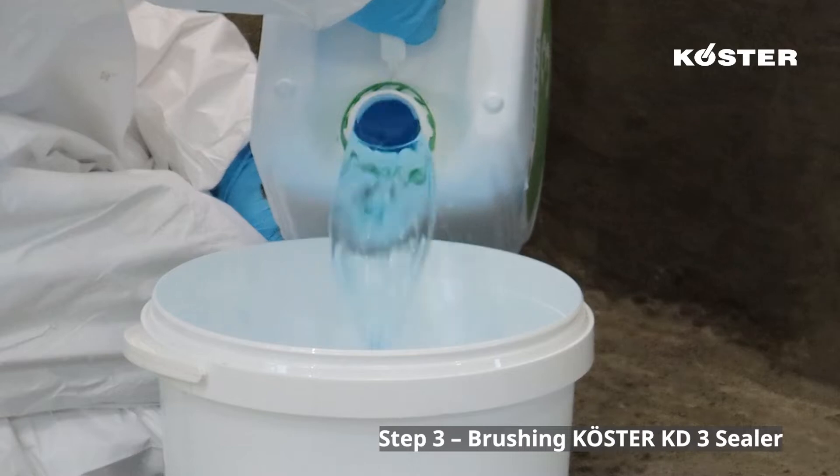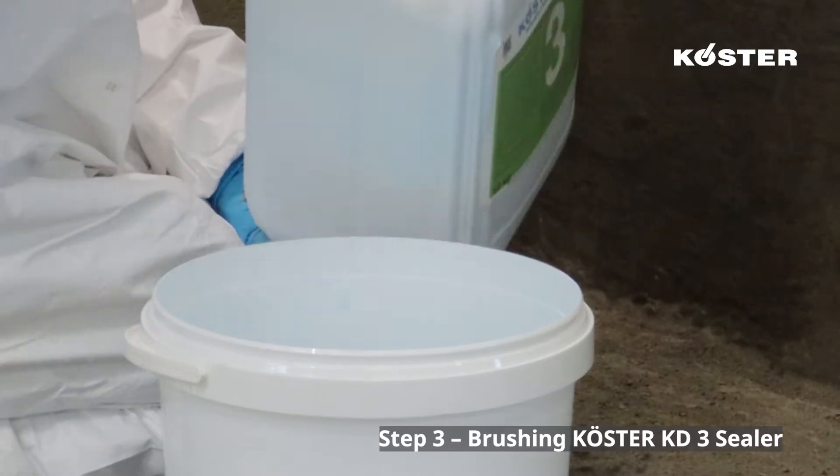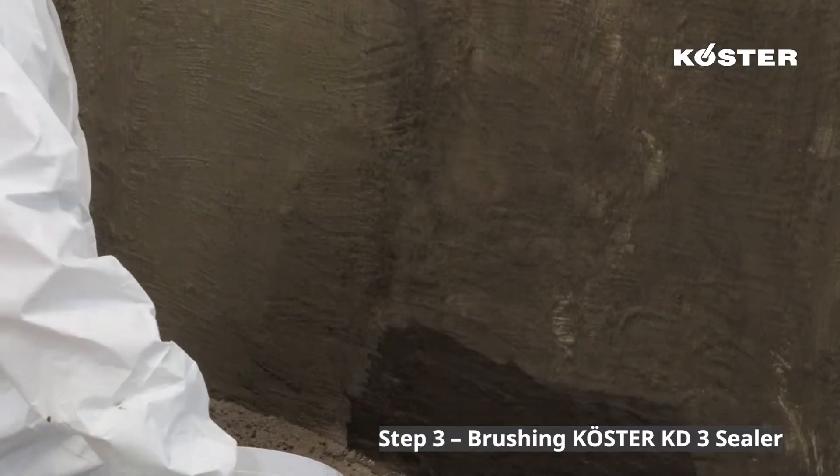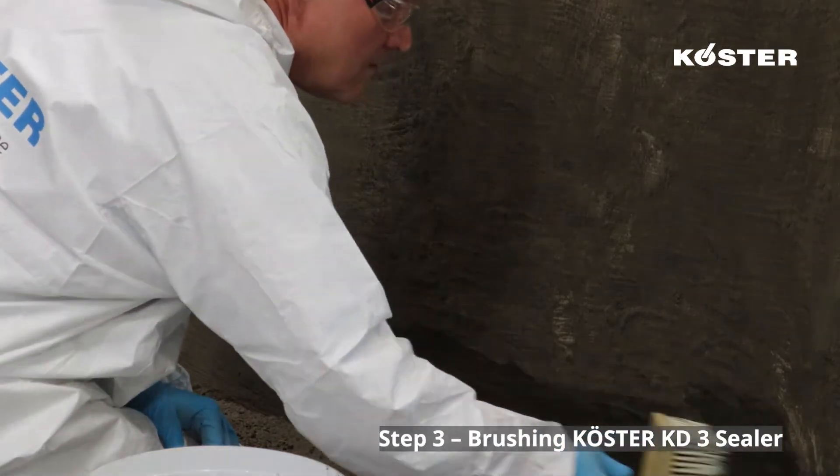Again without waiting, brush on Custa KD-3 Sealer Liquid with a Custa brush for liquids. This causes an almost instant curing of the already applied system components.